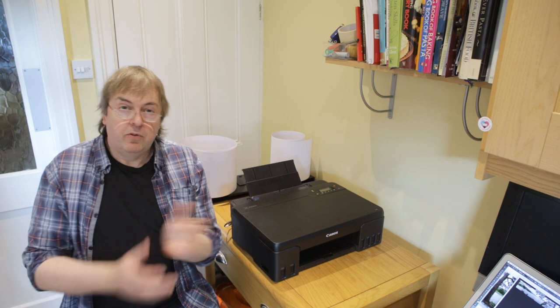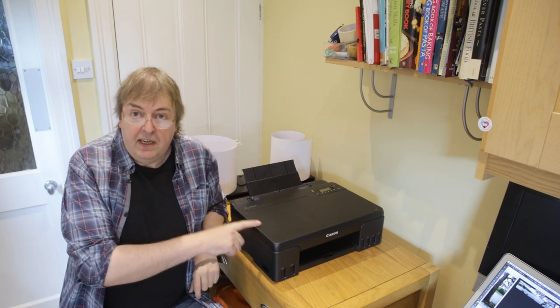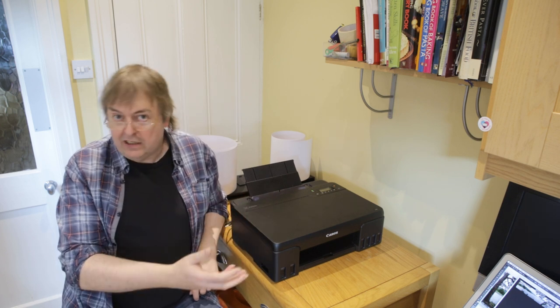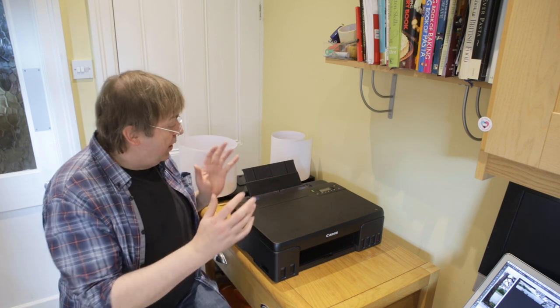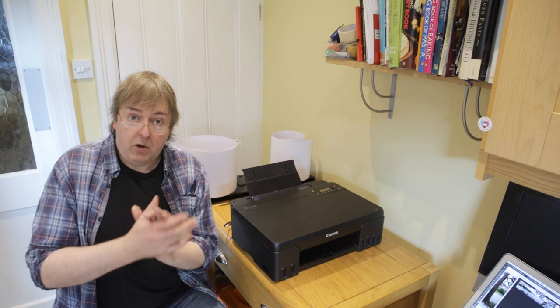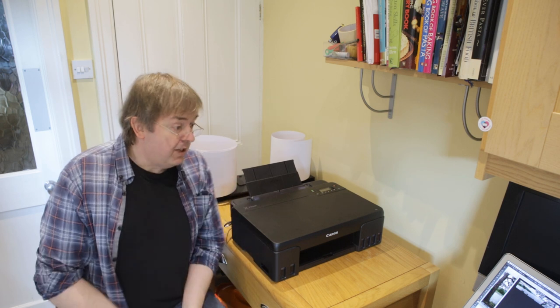Hi, my name is Keith Cooper for Northlight Images and this is the Canon G550. It's the same as the G650, which has a scanner, and it has a few different model numbers in other regions of the world. It's a six ink, dye-based printer with ink tanks, and in this short video I'm going to show making a large panoramic print on this printer.